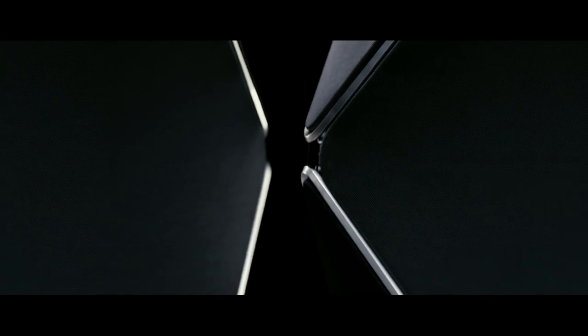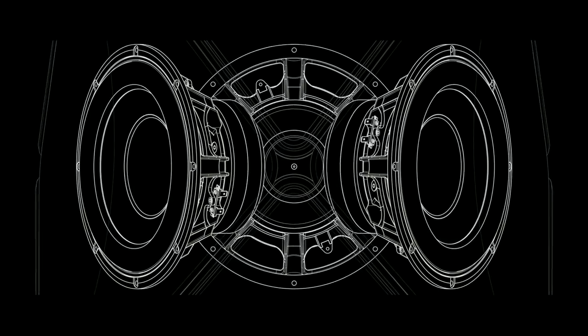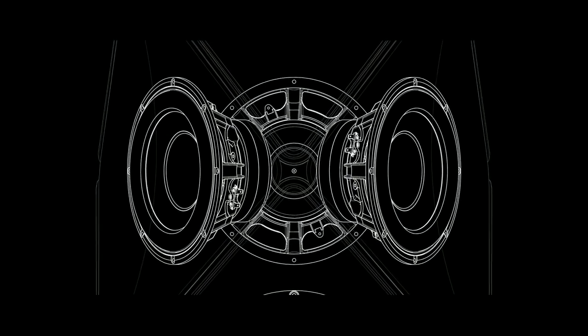One of the really interesting things about working on BLab90 for all of us on the team was the fact that it has so many components. There are seven tweeters, seven mid-ranges, four woofers — so 18 loudspeaker drivers. Each one has its own amplifier, so that's 18 amplifiers, 18 digital-to-analog converters, and two digital signal processors.